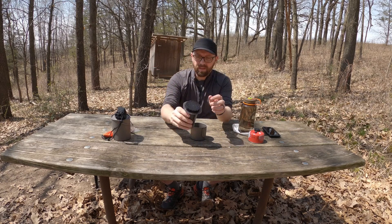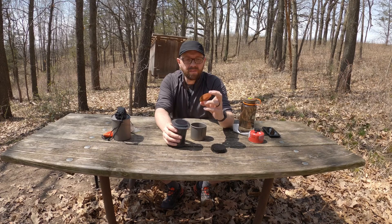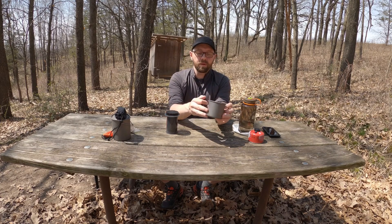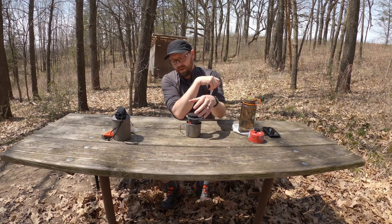What we have is an AeroPress Go, a metal filter — this particular one is a Cafe Concetto — and our cup here, a Togue 375 milliliter mug. Combined they weigh about 7.5 ounces, which is not bad. That's a big difference between this and going out with freeze-dried or instant coffee, or caffeine pills if you just want caffeine.